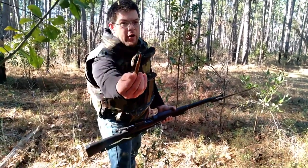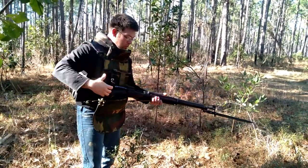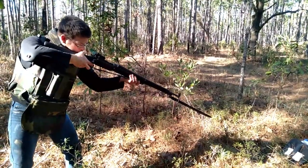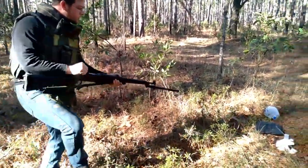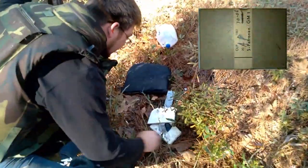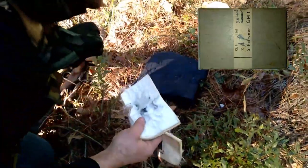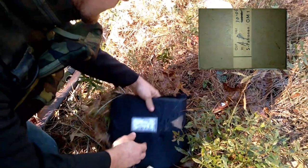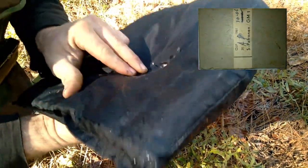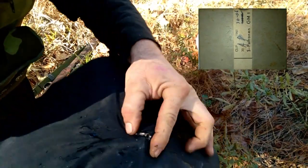Black tip, 30-06. Looks like it went through — or mostly. There's the lead sheath.